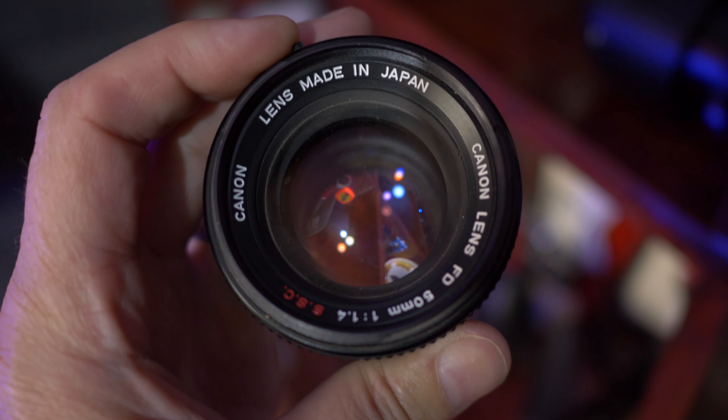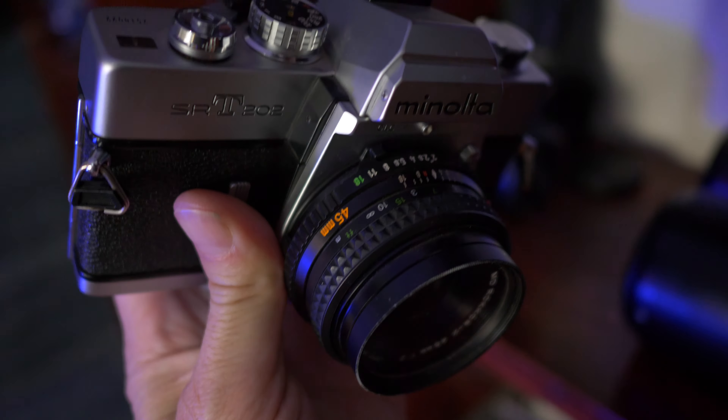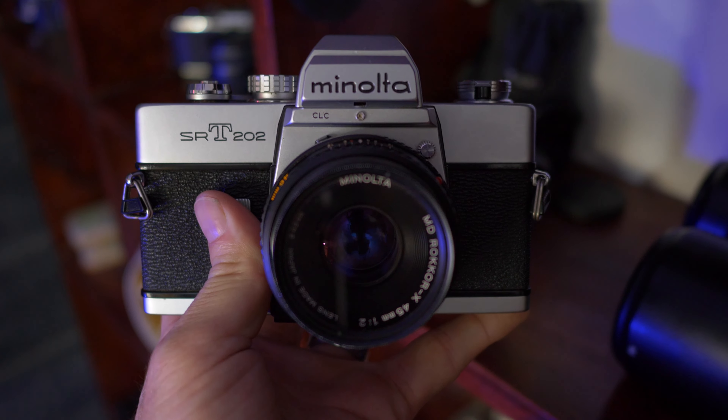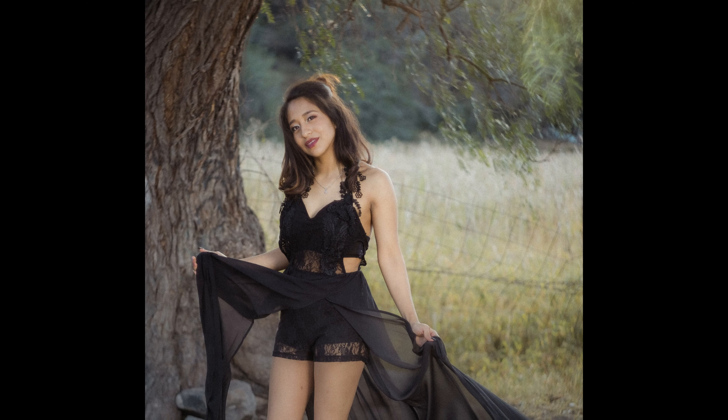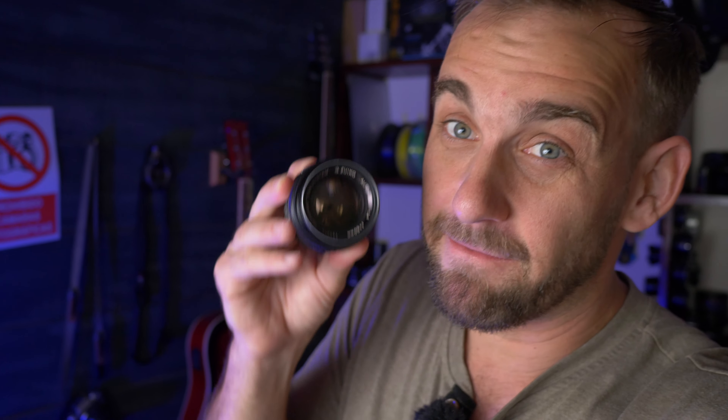Whether it's iconic Canon FD glass, the Minolta Rocker lenses — not very expensive and super great glass. You can get a beautiful film body like this SRT202 as well. But when you get these old vintage lenses from 35mm cameras, they almost all fit universally on any of these modern mirrorless cameras with an adapter. You get that manual focus, those manual clicky aperture rings — you get that manual element that a film camera gives you, but on digital. So sure, go buy that classic film camera, but focus more on the classic vintage lens that comes with it. I think it's those manual vintage lenses that people are really talking about when they say this will make you a better photographer — and you can use those on digital.